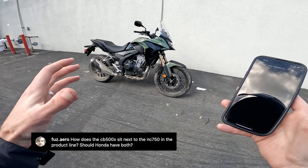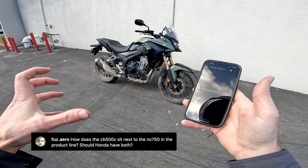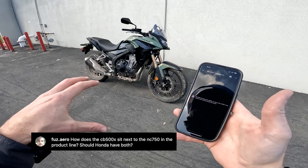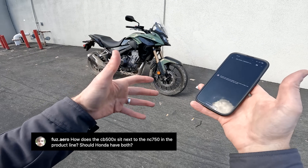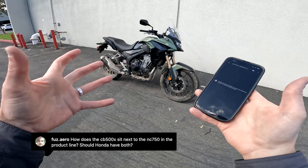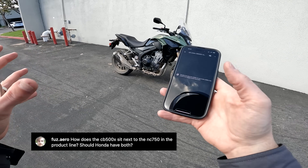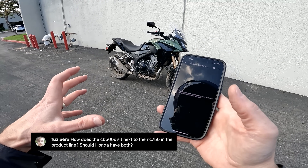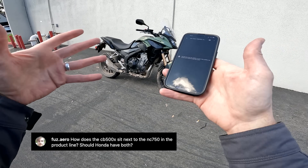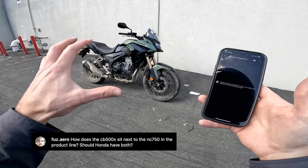Next question from Fuzz Arrow: how does the CB500X sit next to the NC750 in the product line — should Honda have both? Definitely. The NC750 is a very different dynamic — really low-revving, lopey, large engine, heavy, with the front trunk. It feels very much like a city bike dressed up as a quasi-adventure thing. The CB500X is more genuinely toward adventure with its bigger front wheel and lighter weight. They might look similar but they're actually pretty different experiences.